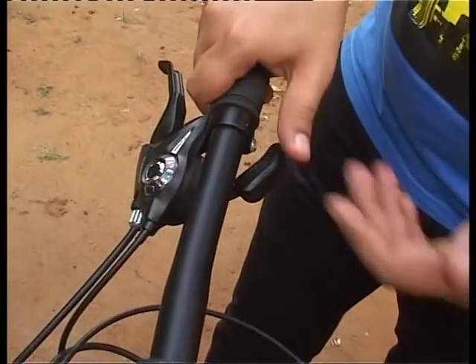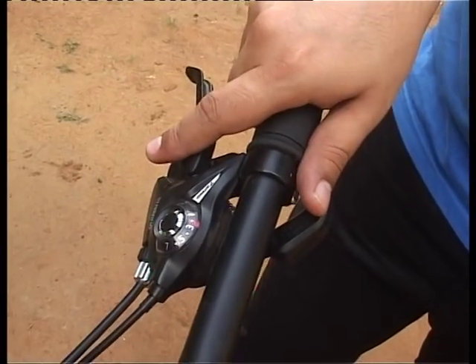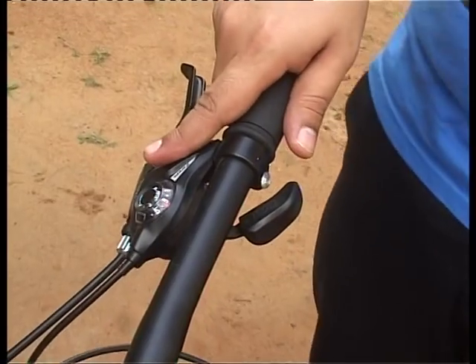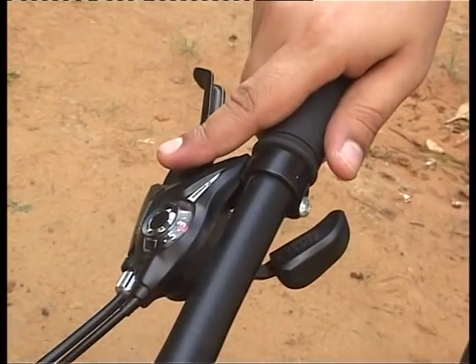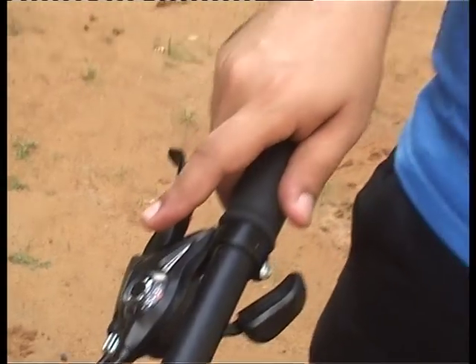There are a few things to keep in mind. First, you need to wait before the next gear is shifted. When moving from one to two to three, move from one to two and then wait for the chain to actually move before going to the third. Give it a pause between each gear change — one, two, three, four, five — because the chain has to physically move from one ring to another before it can function correctly.